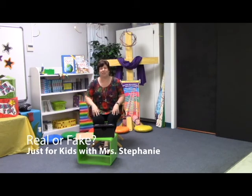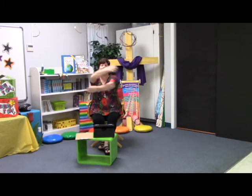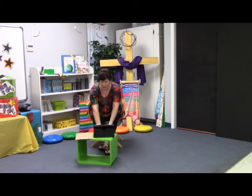Hi, good to see you again. High five, big hug, and a kiss. Want to know what we're going to talk about today? How about this?